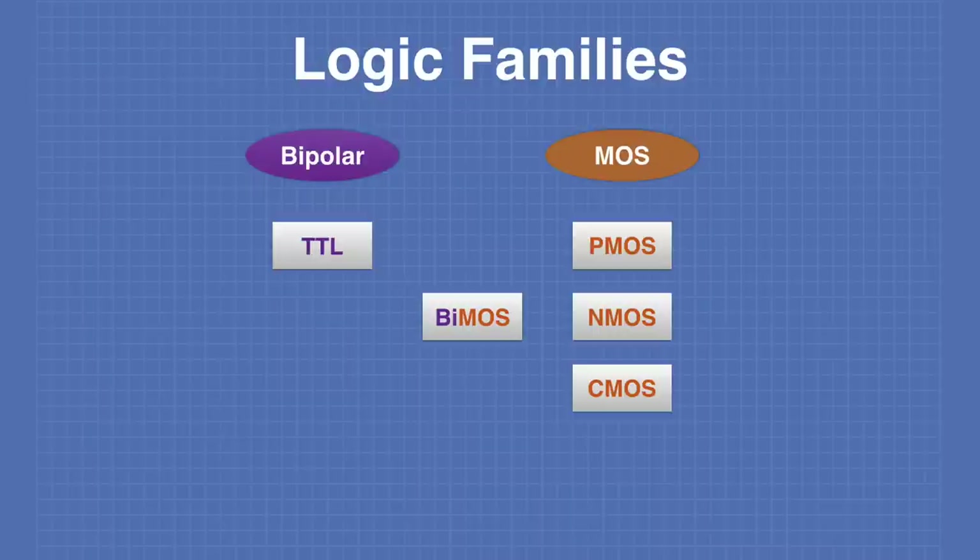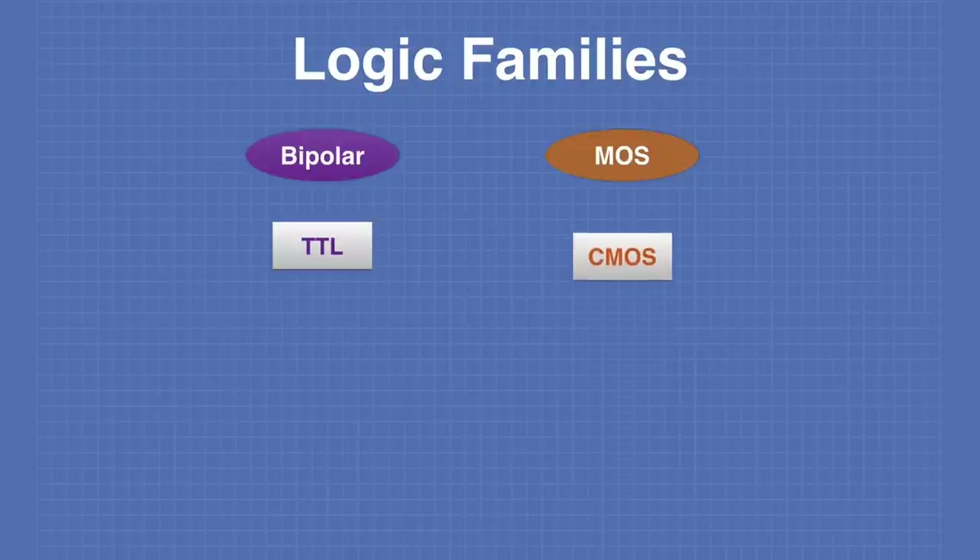On the MOS side, we have PMOS (positive metal oxide semiconductor), NMOS (negative metal oxide semiconductor), and CMOS (complementary metal oxide semiconductor) circuits. There is also BIMOS — a fusion of both bipolar and MOSFET devices on the same chip. Today in our examples, we will only be talking about CMOS or complementary metal oxide semiconductors.